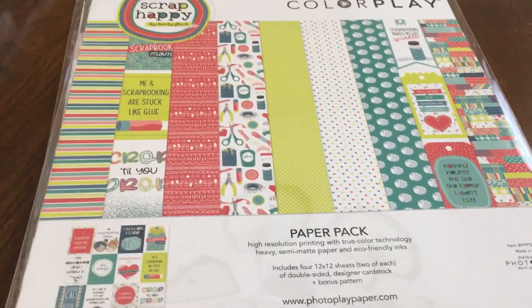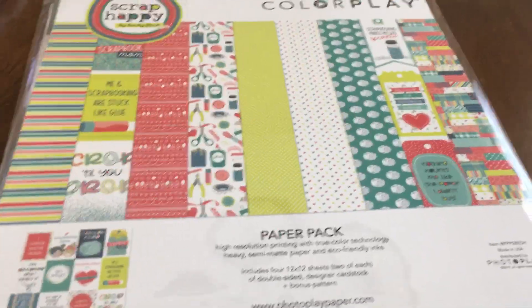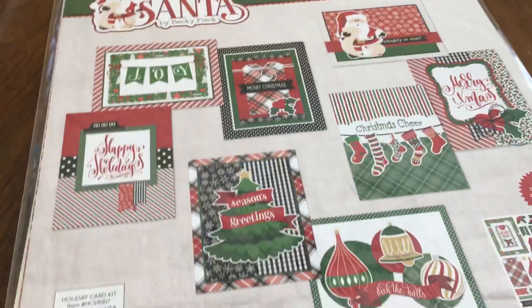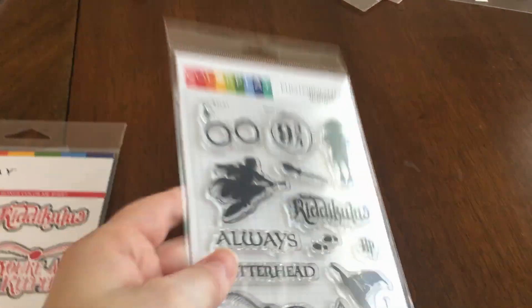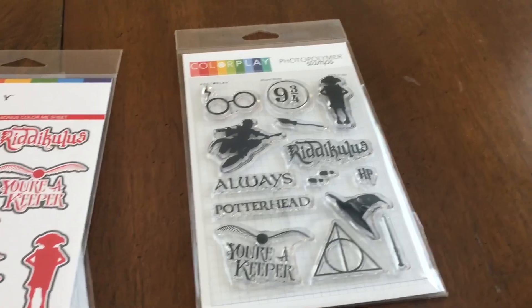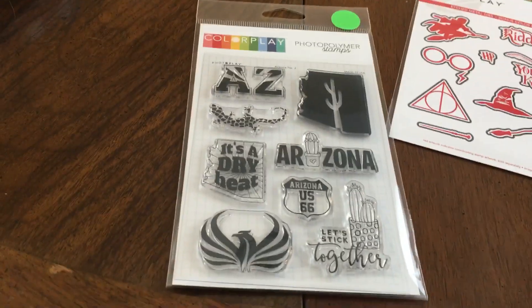If you spend $30, you got a free stamp set or this specific Expo paper pack they made just for these Expos — great for cropping or scrapbook retreats. They also had $3.50 mini kits and a card kit, so I got a Christmas card kit for $3.50. One of the things I was most excited about was a Harry Potter stamp set from their ColorPlay line — I haven't been able to find these anywhere online including their own website, and I think they may have started making them just for the shows. I got the dies and stamps for that, plus an Arizona stamp set from the $3 bin since my husband's family is in Arizona.